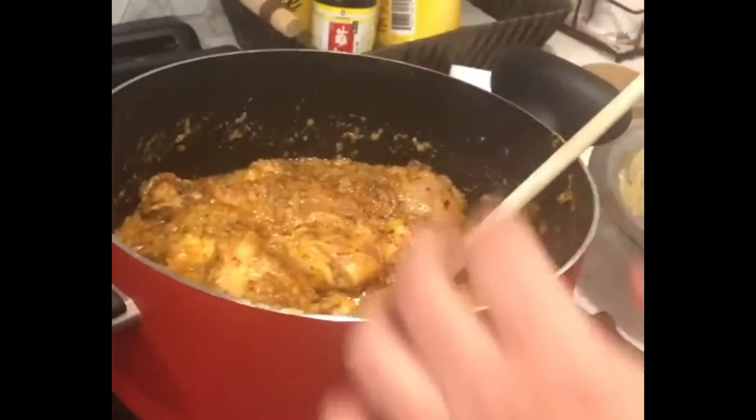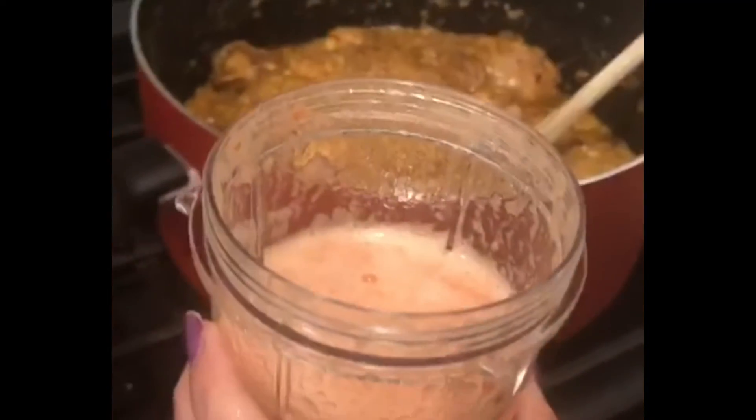Now add a little tomato to the chicken. I have added 2 tomatoes cut into pieces.